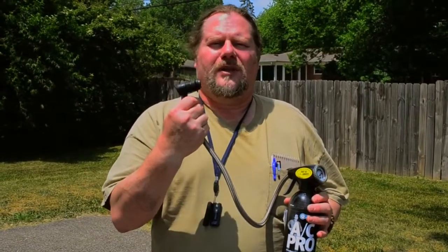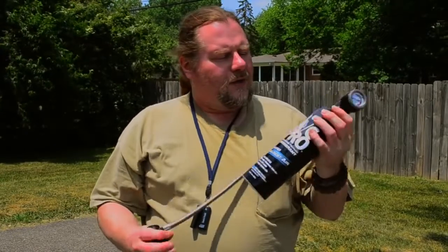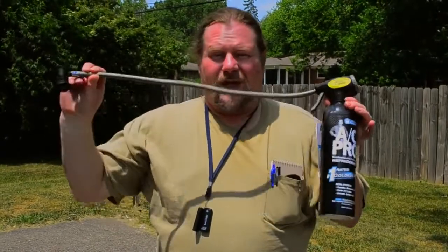Very, very simple — great invention. Hope the guy makes a billion bucks out of it because it's absolutely wonderful and a real time saver. When you want to take it off, you just simply reach in there, pull this back, and it pops right off — you're done. This can is by AC Pro. You can put any kind of can on it you want to, but it comes with this can and a really long hose.